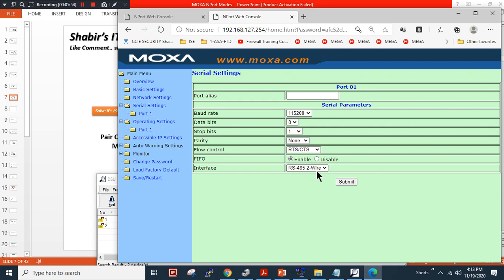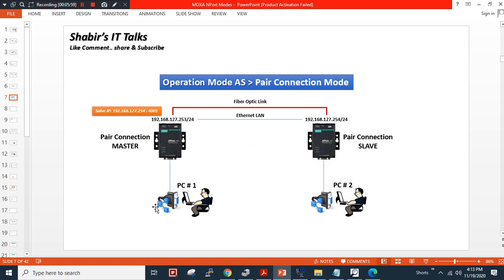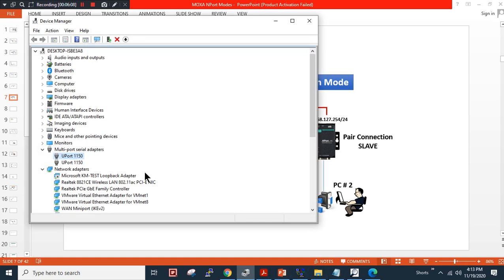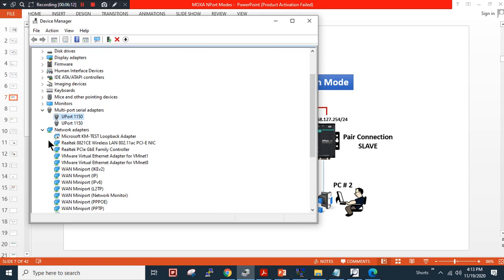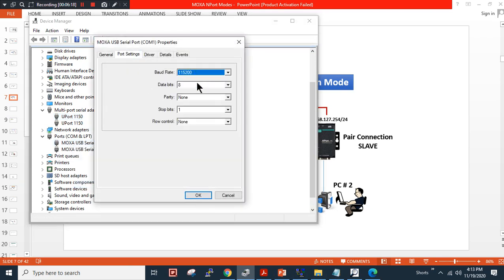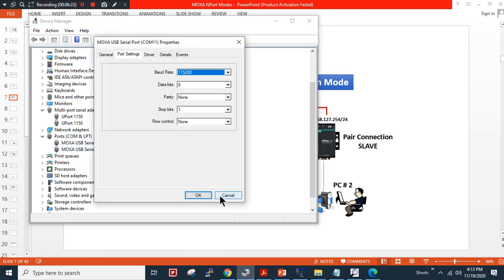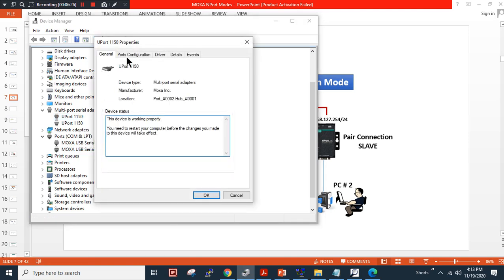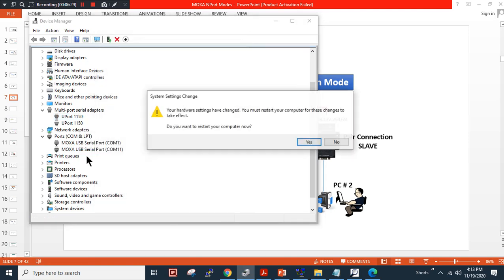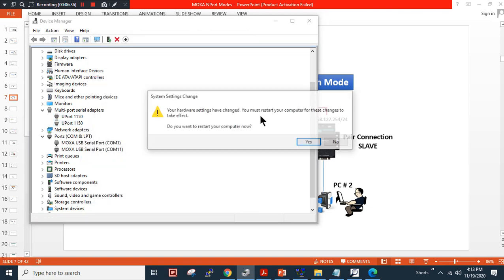I will minimize this and show you that I have USB converters connected to simulate USB-to-serial connections. I'm using a U-port device — one connected on COM1. The baud rate is correct. For the second device on COM11, the baud rate is also correct and the wiring parameter is 2-wire. For COM1, the wiring parameter is also 2-wire — so it is properly configured.